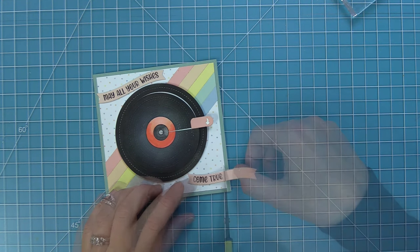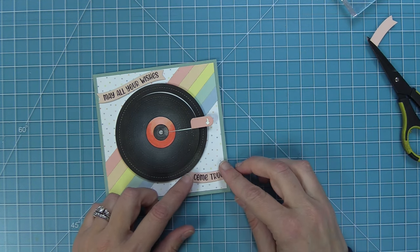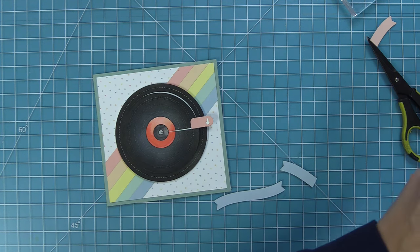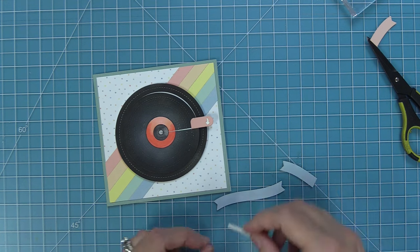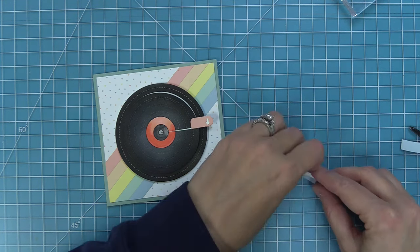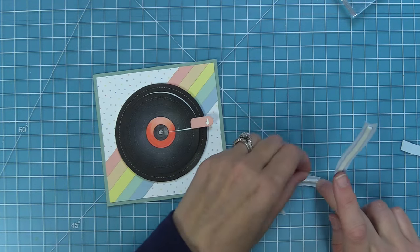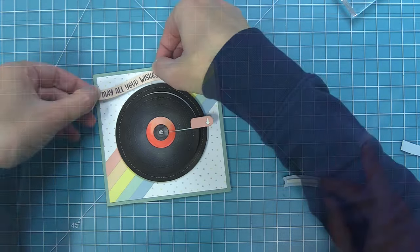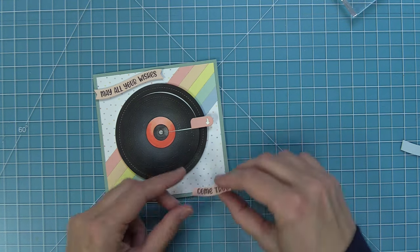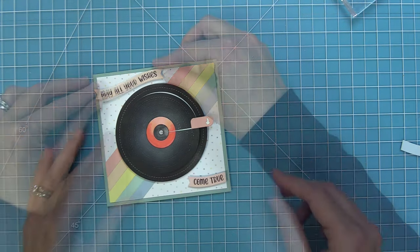Now we layer the banners onto the card and trim off any excess. Then we take the same foam strips used on the back of the give it a whirl and layer them onto these phrases to give a nice pop — the foam strips are also easy to line up with the curve of those banners. Peel up the liner paper and add onto the card. Oh my goodness, how cool is this? The sentiment looks so pretty all wavy on the card and makes it feel really magical.